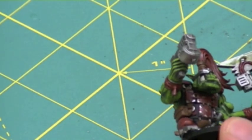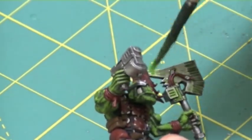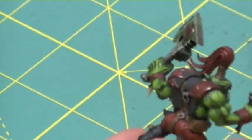For my second test, I wanted to try tinting the metallics, which is again one of the recommended usages of these glazes. So I applied, once again, a very thin coat to the top of his axe just to see how it would turn out.